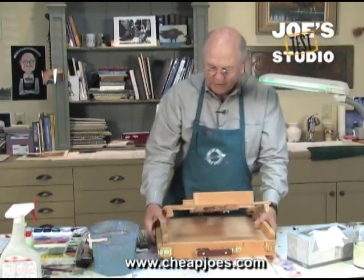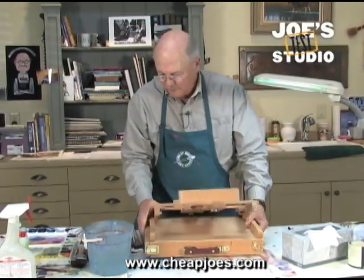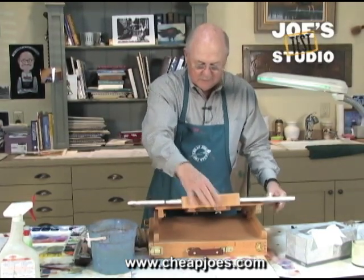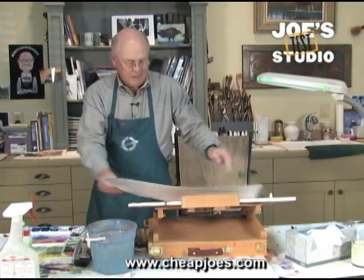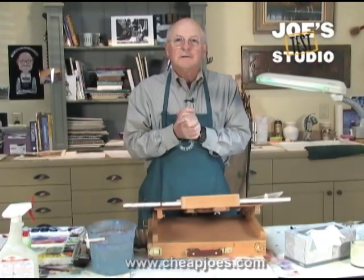Which is probably no more than 20% maybe. I'll show it to you sideways — about that much right there. That's where I put my piece of gator board and work it down, and my watercolor paper goes on there just like that. So now I'm ready to begin my painting.